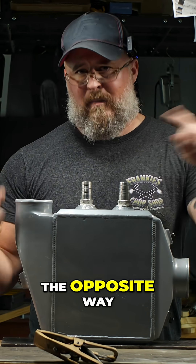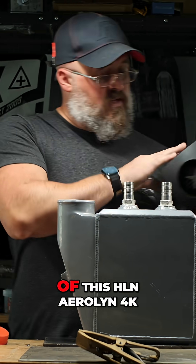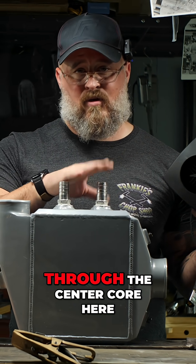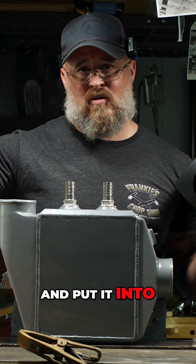We're going to use it the opposite way. We're going to take the output of this HLN AirLyn 4K, put it in this end. We're going to run our tap water through the center core here. We're going to take the outlet and put it into our room.